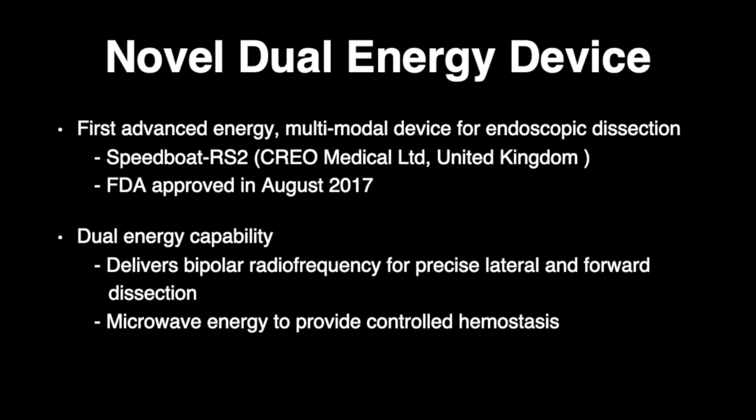FDA approved in August of 2017, the device utilizes a unique design and insulated base with dual-energy capabilities aimed to improve precision, decrease complexity, and shorten the duration of submucosal dissection.